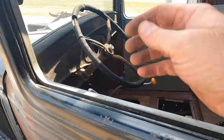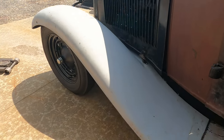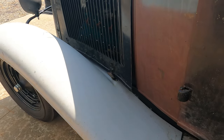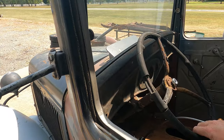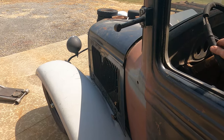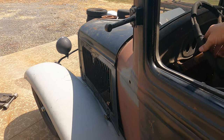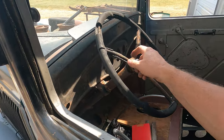Oh yeah — we got steering! Look at that. Awesome, y'all. A little bit of slop — actually not bad at all. It's actually really tight. Eh, maybe a little bit. We'll do a little adjustment on the box once we get the steering wheel in there.